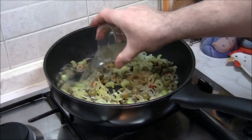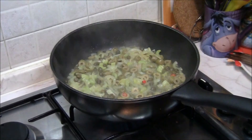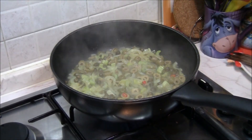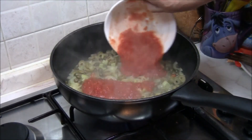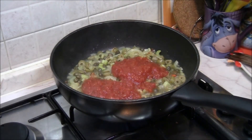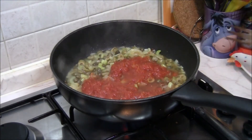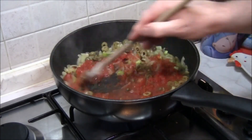Sfumiamo con il vino bianco. Uniamo la salsa di pomodoro. Mettiamo un goccettino d'acqua proprio per pulire il tegame. Diamo una bella mescolata. Voilà.